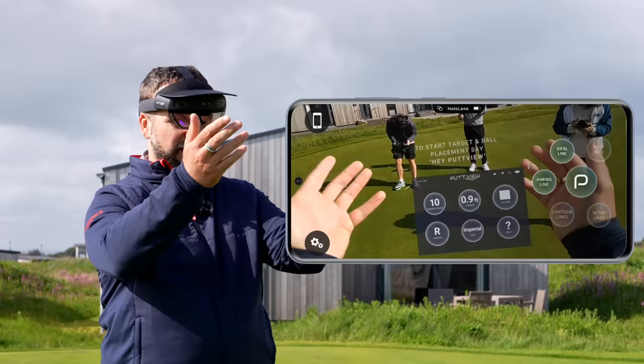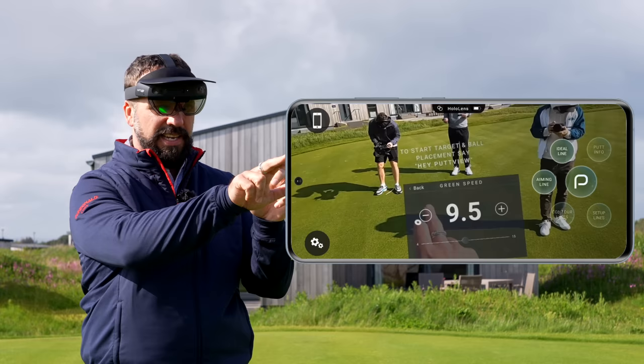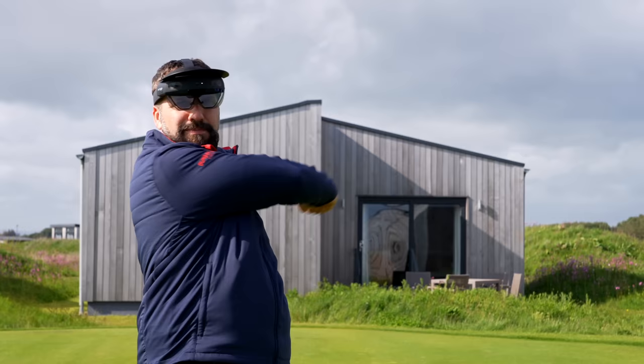So this is where I can control settings. Green speed here — I'm going to say it's around 8.5. I think all of this looks good. We'll keep the color the same, then I can just swipe that away.